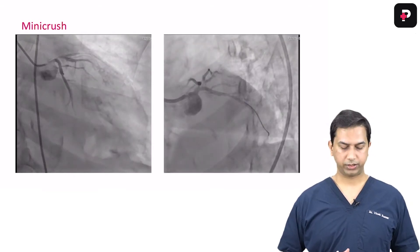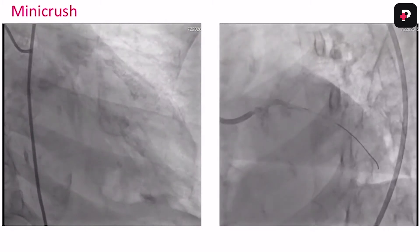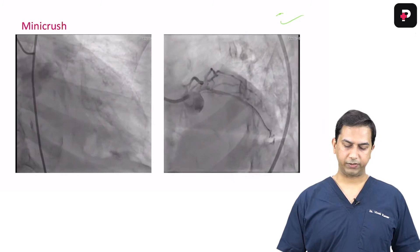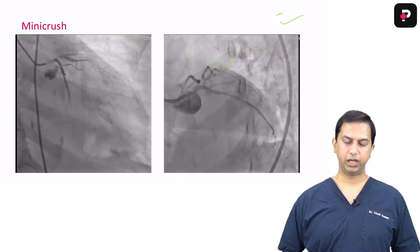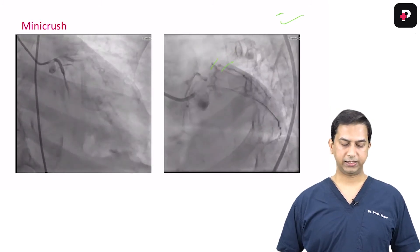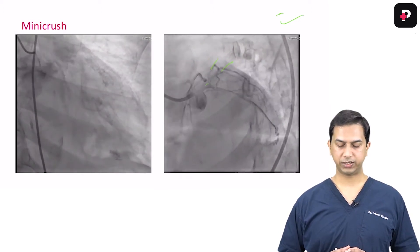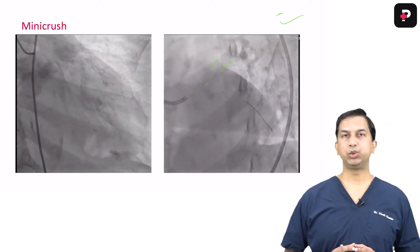Let me show you an example of mini crush. This was a very challenging case — a distal left main lesion with a short left main and an LCX arising at about a 70-80 degree angle to the left main. In the right image you can see there was also a diagonal lesion, and a fairly good size diagonal branch arising just where the diagonal lesion was ending. This was an ACS patient, and the left main ostium was very tight — essentially a double bifurcation: an LAD-diagonal lesion and a distal left main lesion.